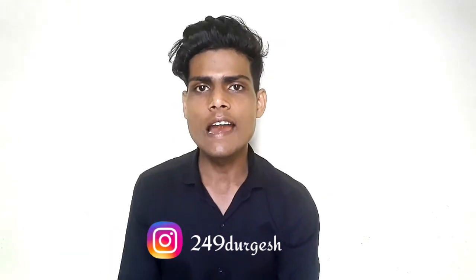If you like the video, please like, comment, and share. If you don't follow me on Instagram, follow me — my Instagram ID is @red249.Durkish. Please subscribe to our channel. Thank you.